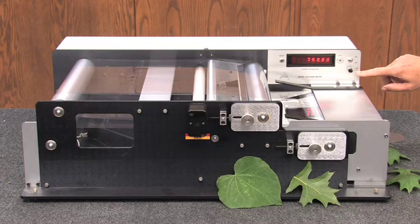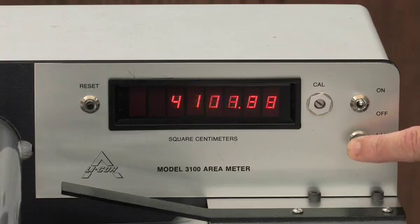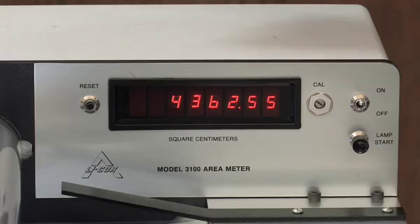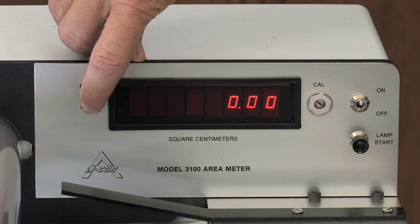Next, depress the lamp start button and briefly hold it in. When the bulb begins to glow, release the button and the entire lamp will start up. Finally, press the reset button on the control panel to clear the display.